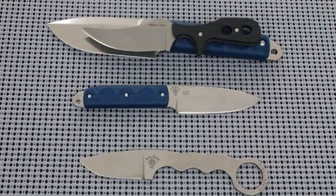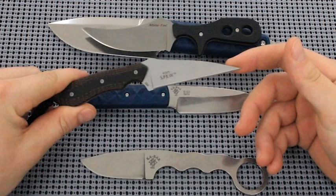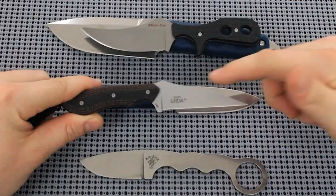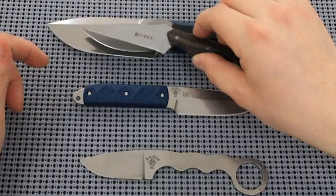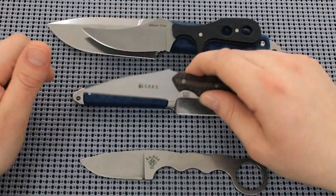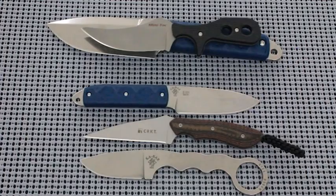The Columbia River model 2388 — this is the SPEW, designed by Alan Foltz. SPEW stands for Small Pocket Everyday Wharncliffe. A Wharncliffe is this flat edge blade right here — pretty good for utility tasks, not very good for skinning or anything that requires belly. Imagine trying to do roll cuts or slicing an apple with this, but boxes and tape and things like that really just jump apart with a Wharncliffe. Preferred by some people — there's nothing wrong with a Wharncliffe, though I would not say I'd carry one every day.